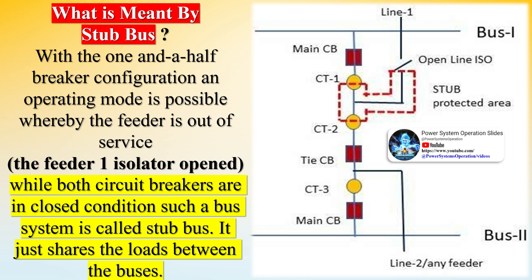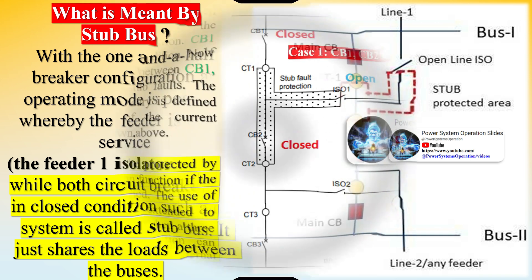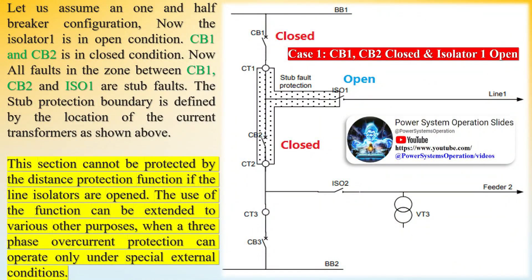Under stub protection, the minimum fault current limit is set above the full load current of the line, and the delay time is set to zero. The fault current of stub protection should not be set below the full load current because if a wrong isolator status goes to the relay due to any reason during service conditions, the stub protection will activate and trip the line. The delay time is set to zero or less than the zone 2 time delay because if the fault is not isolated instantly, it will be detected by other connected lines under zone 2 and all connected lines will trip.